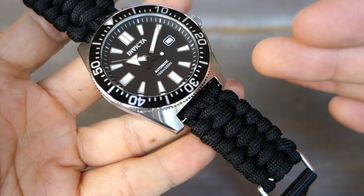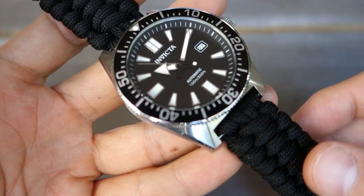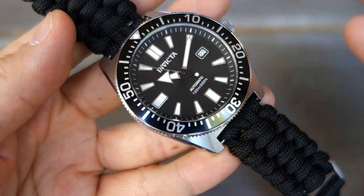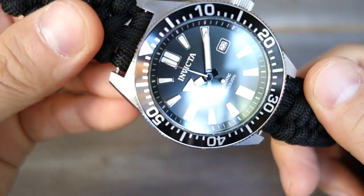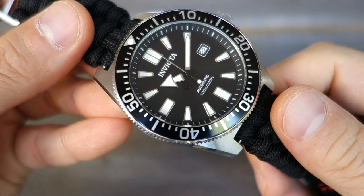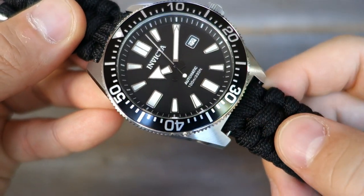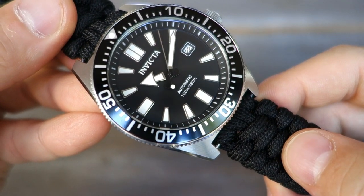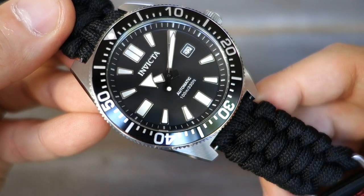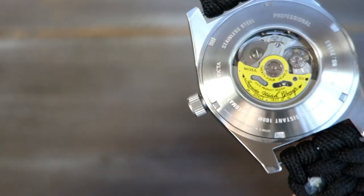The MSRP of this particular watch is $695. Who is ever going to pay that for an Invicta like this? Nobody, I hope. On sale, I found this for $60 USD, and I imagine that will be the usual acquisition price for this watch.